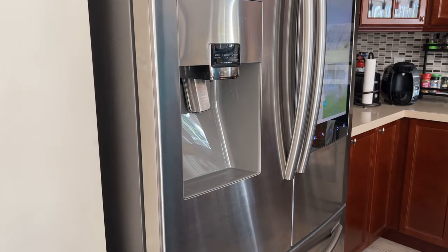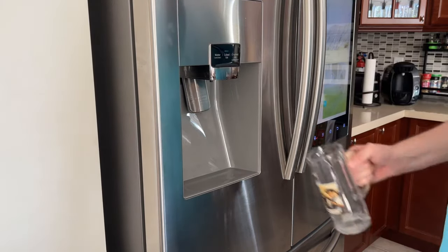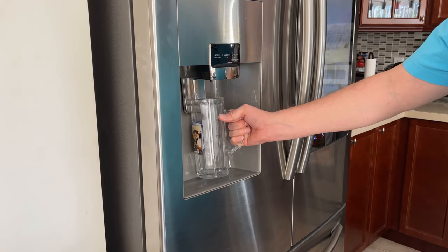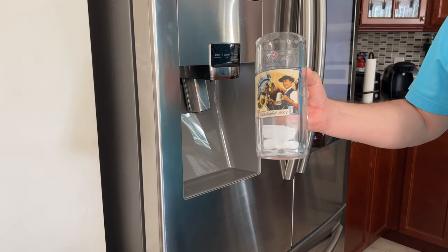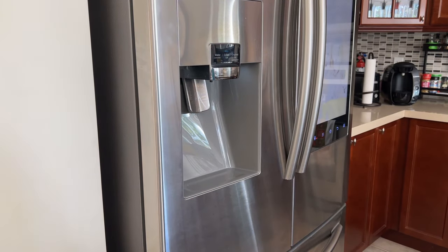All right guys, the moment of truth. Here we go. Ice! Ice! Ice!